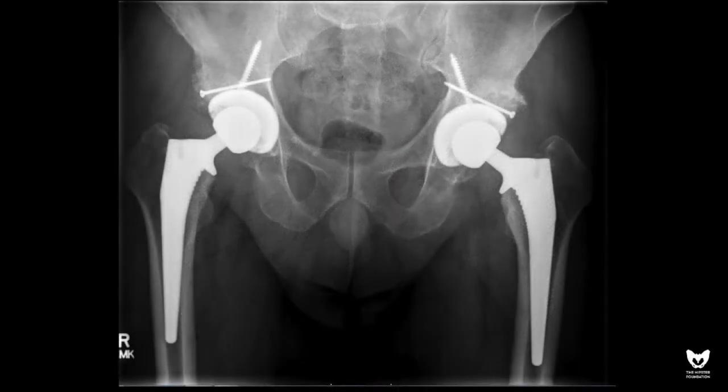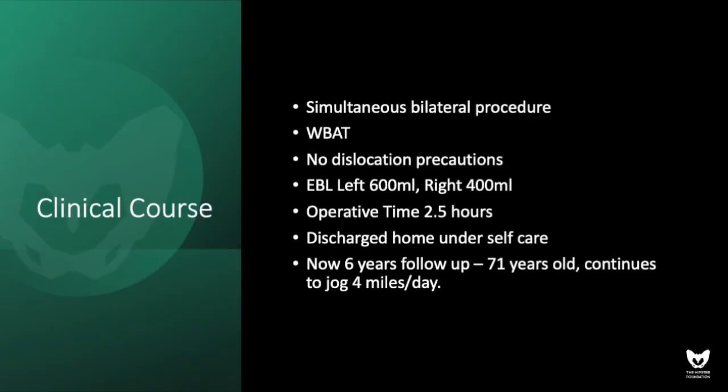In our hands, this has been an efficient way of providing structural support to an acetabular component. The benefits include almost uniform incorporation of the graft, a simplified procedure requiring only tools found in most ORs, and immediate weight-bearing. In this particular case, we applied the procedure bilaterally, allowing the patient to fully mobilize immediately after surgery without dislocation precautions.